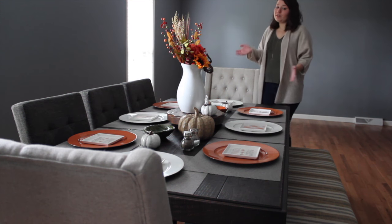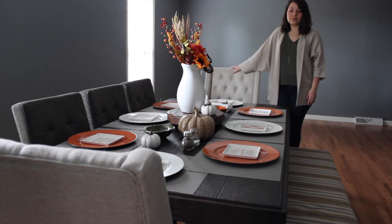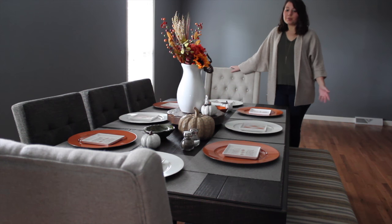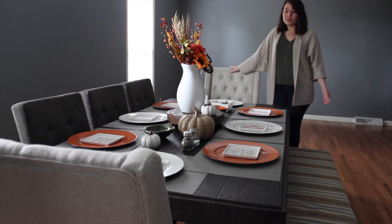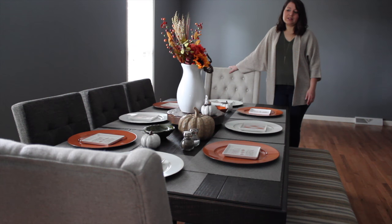That was a pretty fast way to throw together a table. This is the exact table I'll be using for fall, and what I love about it is you can use it all throughout fall for Halloween and Thanksgiving. It just kind of fits the whole season and I think it's pretty price-reasonable and turned out pretty cute. Be sure to leave me a comment below and let me know what you think or any content you'd like to see for future videos. Thanks for watching!